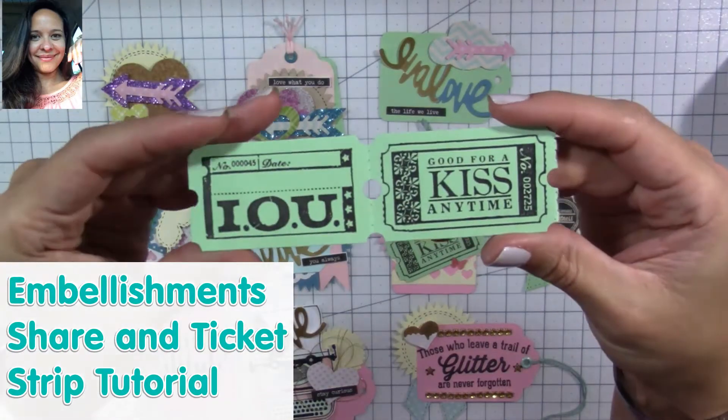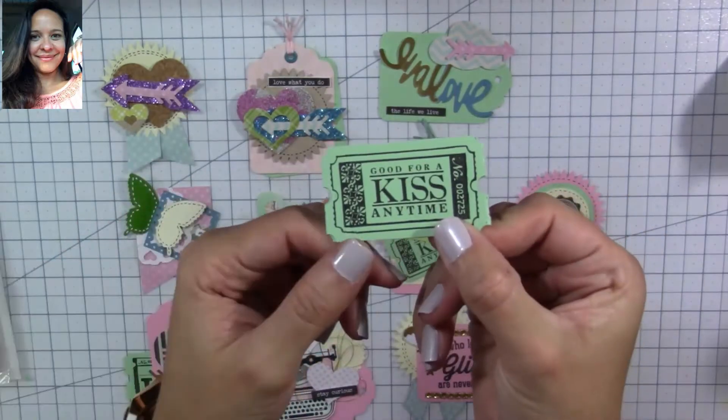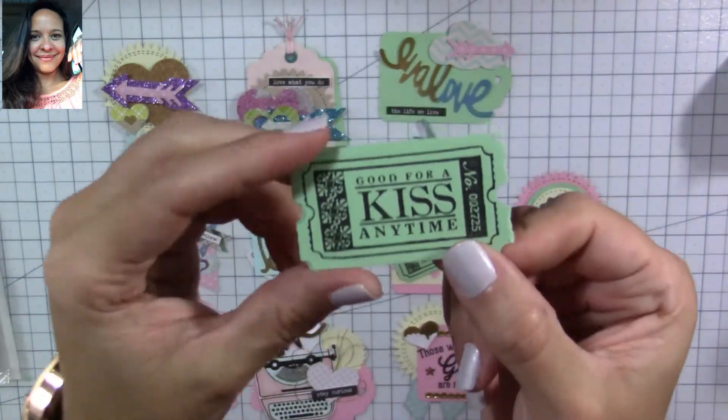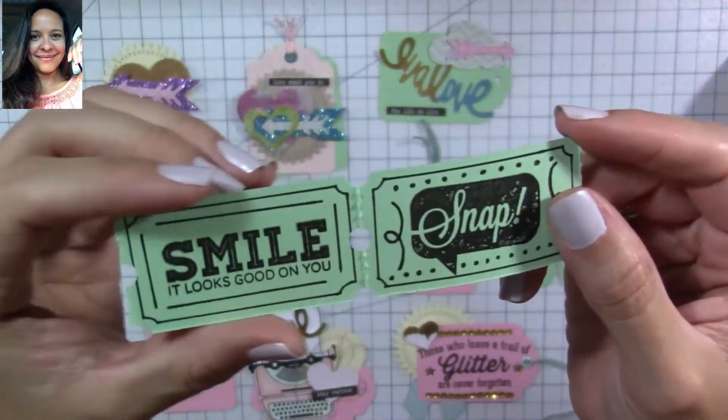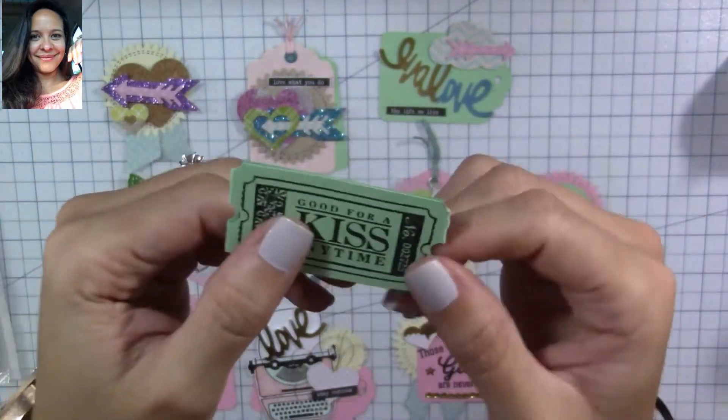Hi everyone, Carolina here from Creations Unmade. Welcome to my channel! Today I'm going to show you how to make your own ticket strips to decorate your projects and embellishments, and I also want to share with you some embellishments that I've been making.